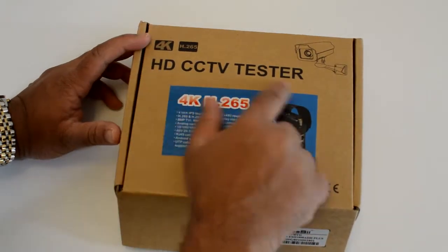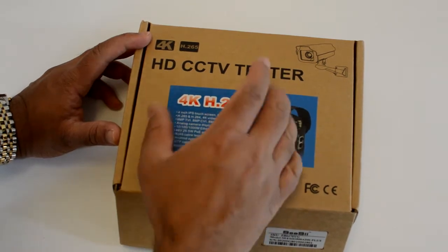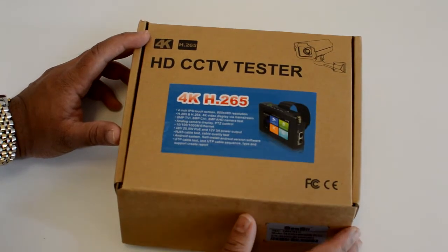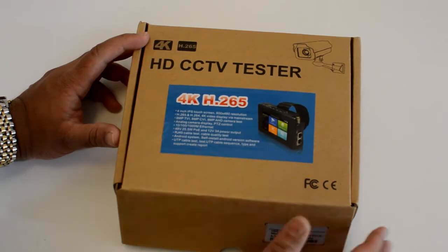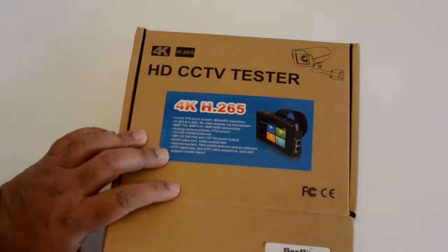Now this is an HD CCTV tester. It does test for H265, which is the latest compression. So any tester that you buy, you just have to make sure that it's H265. And it's 4K, which is not bad.